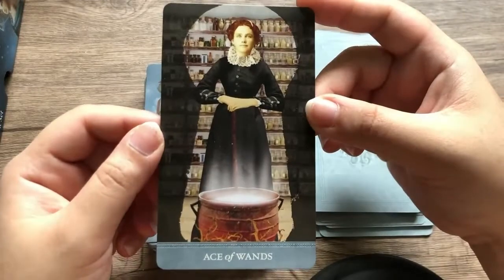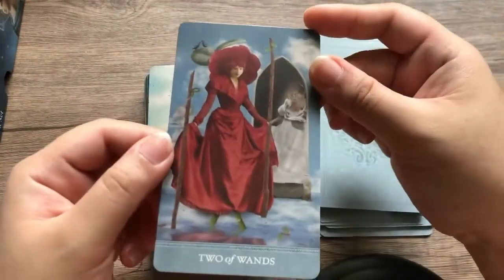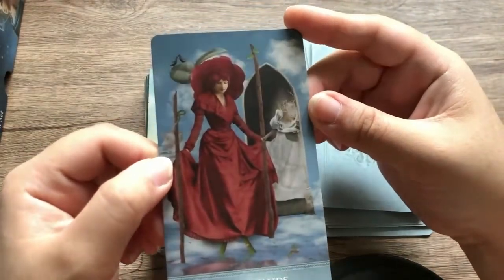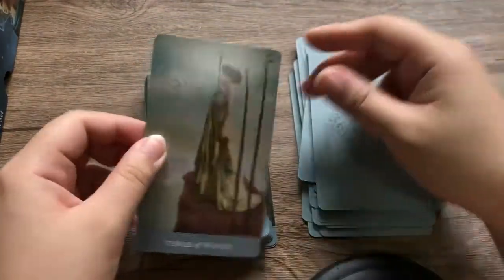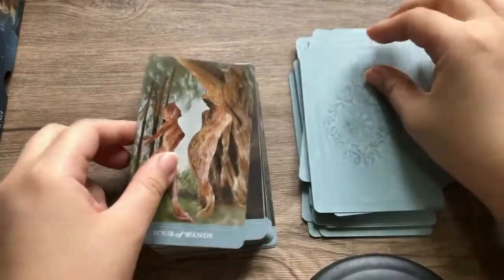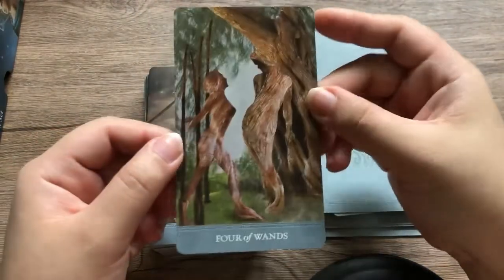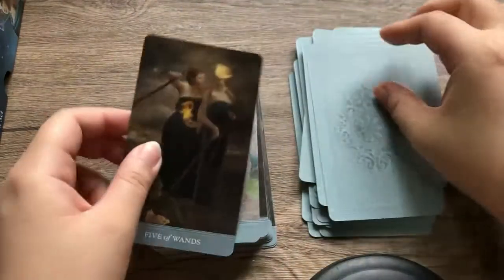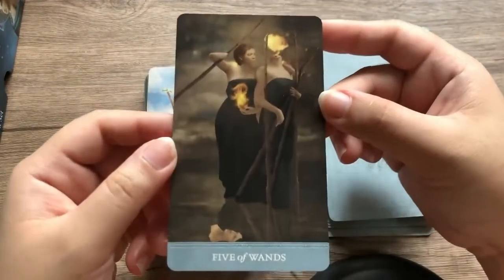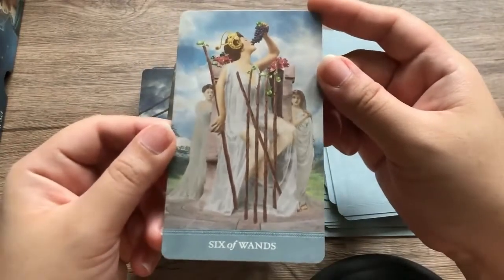Now we go to the suits. These are your Aces — your Ace of Wands. She looks like she's in an apothecary. Two of Wands — I like this. Three of Wands — how beautiful. Four of Wands — I like the rigidity in this. Five of Wands. Let me stop narrating.